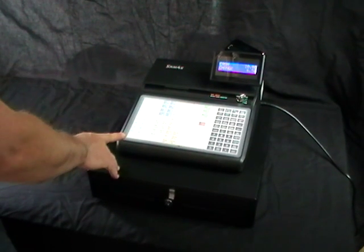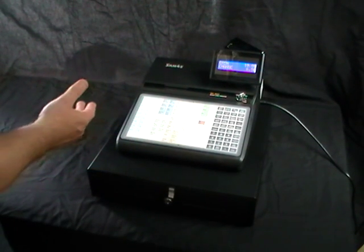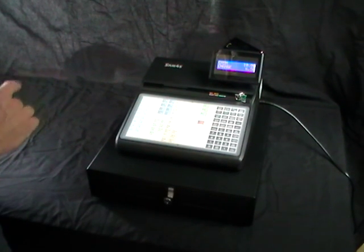The 900 series machine is ideal for pubs, clubs and restaurants. The great thing about using this machine is that more than one person can use it at once.